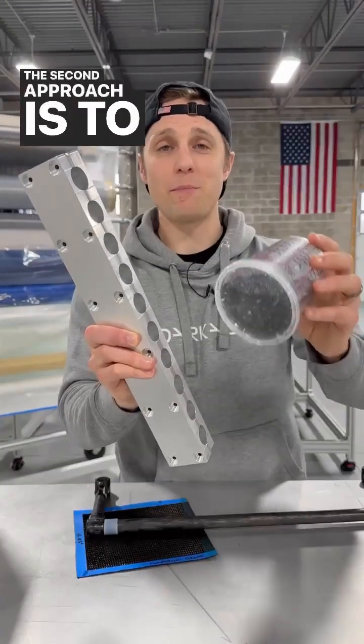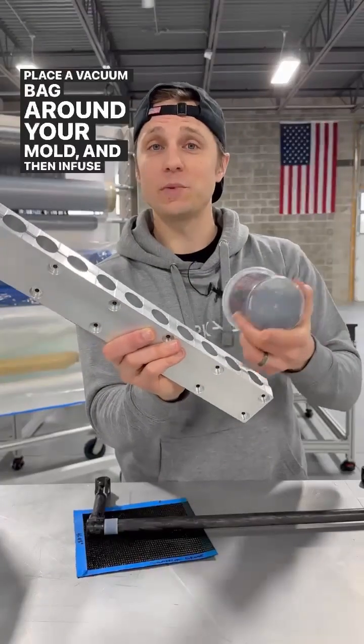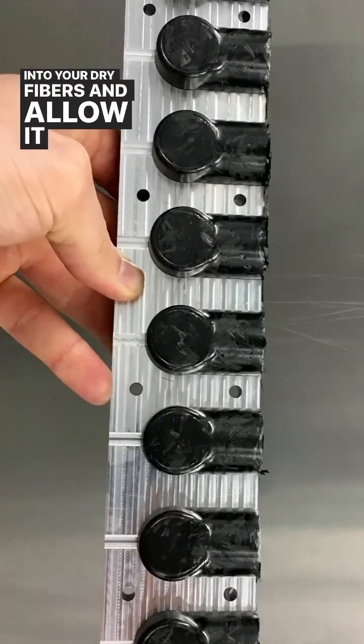The second approach is to pack dry fibers into your mold, place a vacuum bag around your mold, and then infuse resin into your dry fibers and allow it to cure.